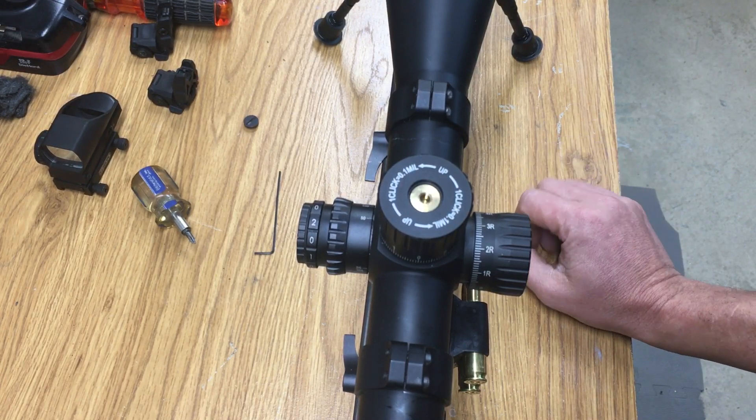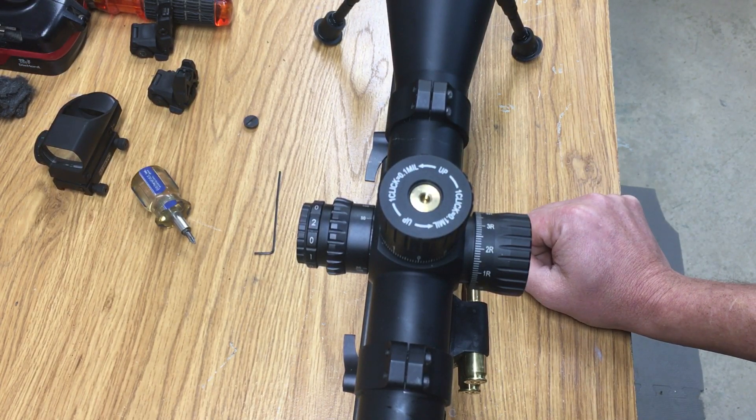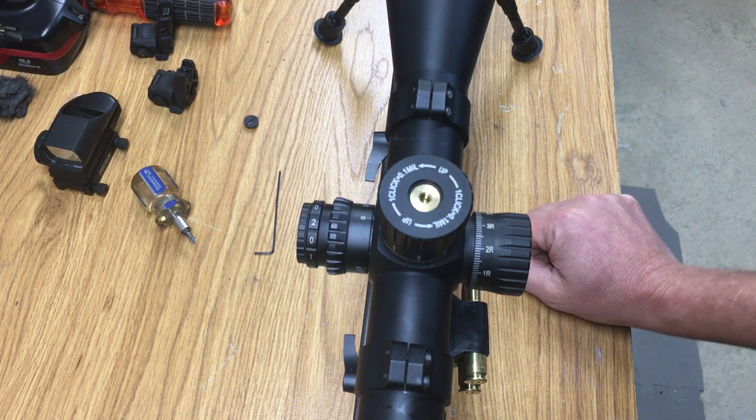Hey everyone, Rich here with Aces and H Firearms. I want to do a real short video on setting the zero stop on Athlon scopes.